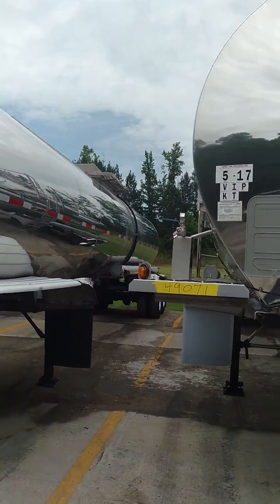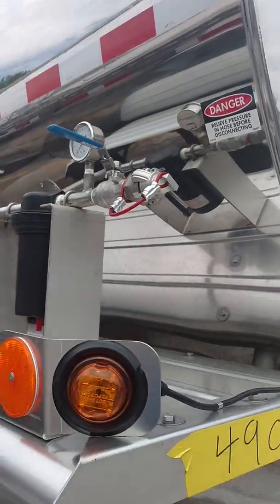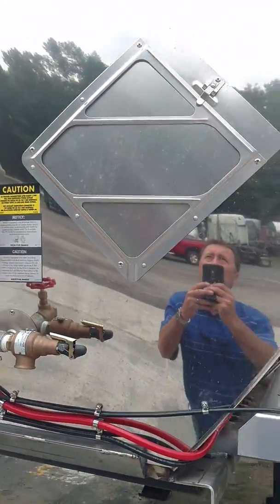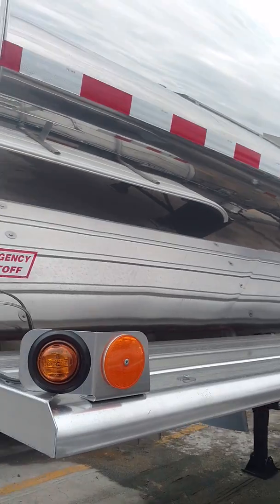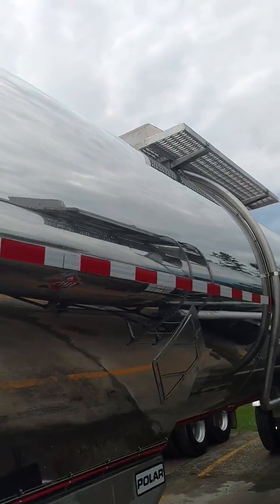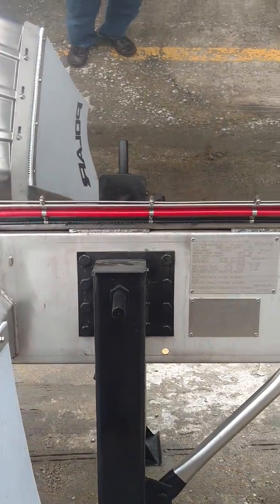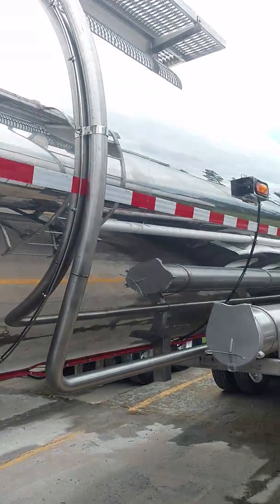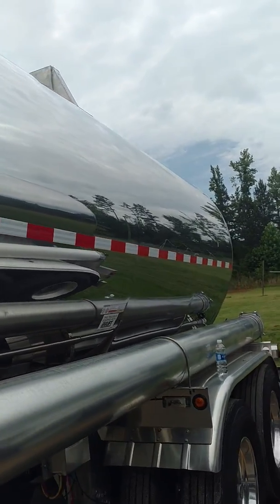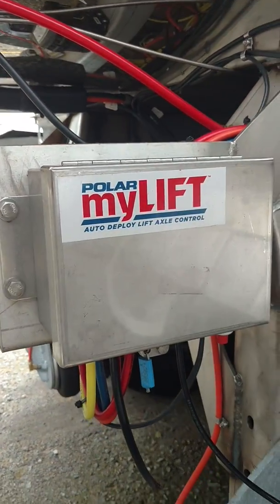One of the new trailers that just arrived today. A little video walk around. Lift axle system.